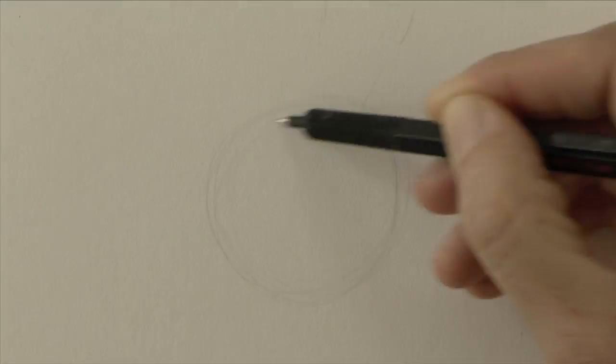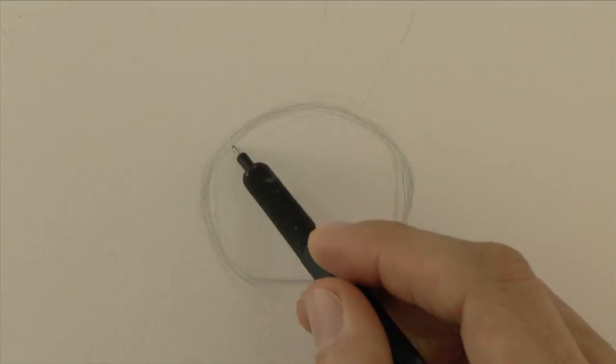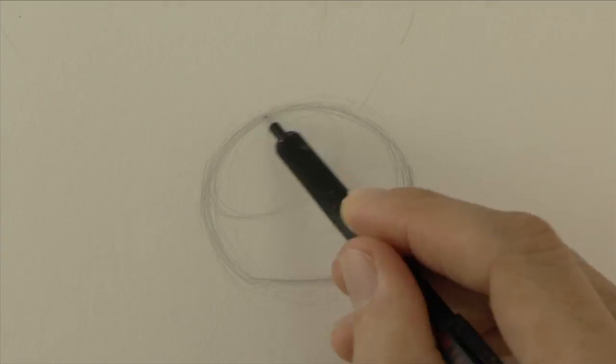Let's do the general shape of the eye, which is a little bit squashed because the crowd is standing on it. Then the iris and the pupil.